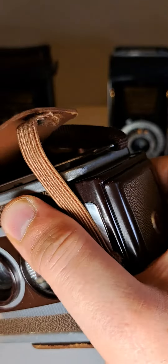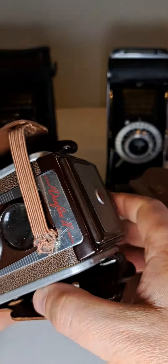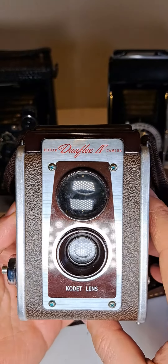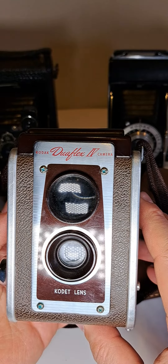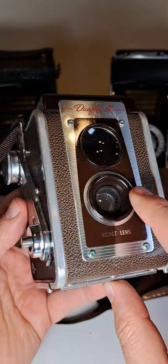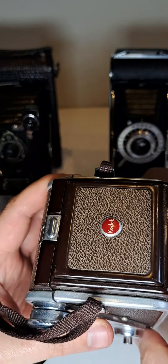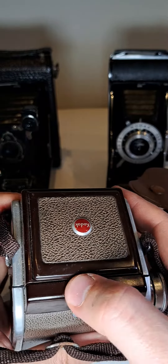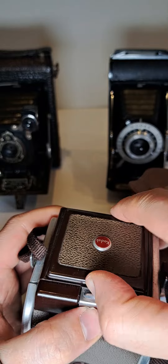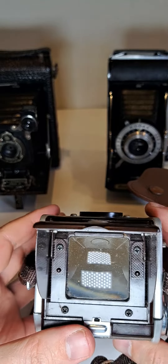Kodak Duaflex IV camera, Kodak lenses, made by Kodak. There's a viewfinder — it's a big viewfinder. What I like about these cameras is that you're looking from the top.